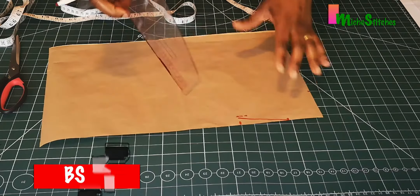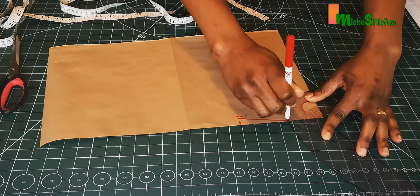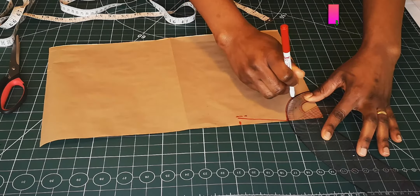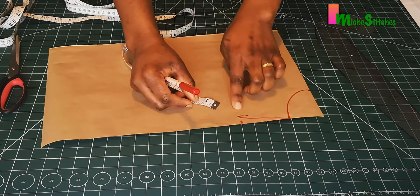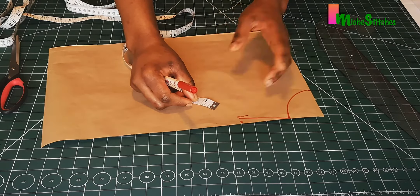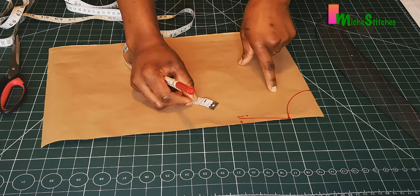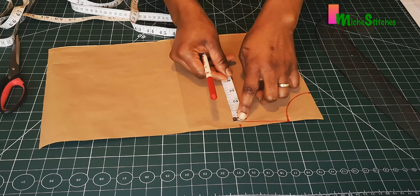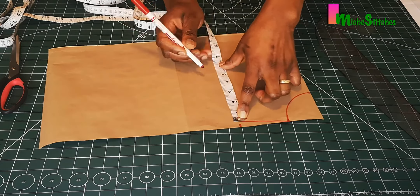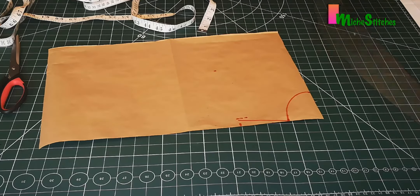I'm going to mark out my neckline. To determine the armhole depth, I usually divide my shoulder by two — I'm going to apply the same 5.25 to this point. So this is it: 5.25. This will become the armhole depth.